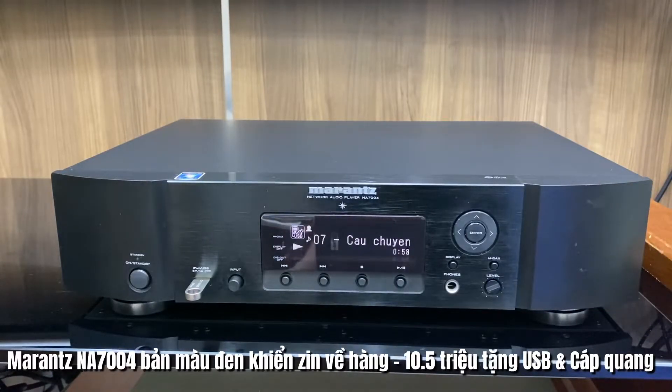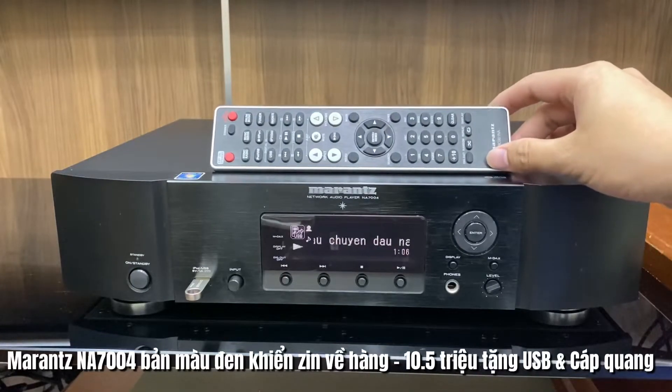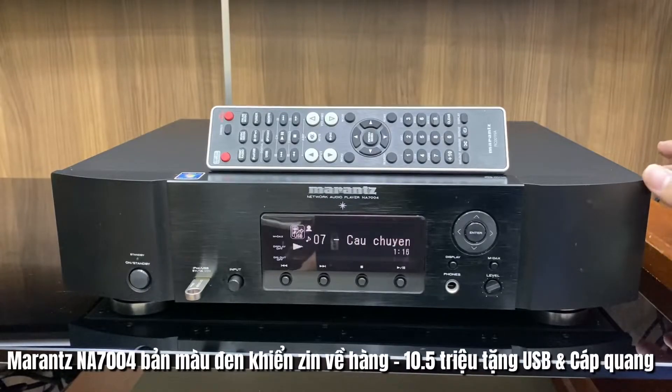Đây cũng là một trong những mẫu cạnh tranh trực tiếp với dòng sản phẩm 20N50. Marantz 7004 ngày hôm nay về hàng máy màu đen, hình thức 97%, đầy đủ điều khiển, được bán với mức giá là 10 triệu rưỡi, được tặng kèm USB và cáp quang. Bác nào quan tâm có thể liên hệ số hotline của Thanh Tâm. Máy màu đen này rất ít khi có hàng. Xin mời các bác nghe một đoạn nhạc test của ca sĩ Hoàng Oanh.